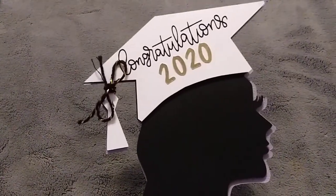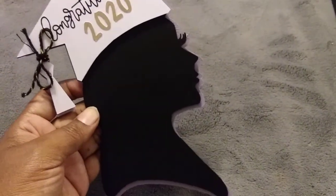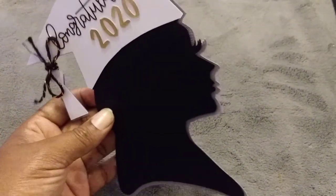I also made a cake topper. I thought the cake topper came out so pretty. My daughter loves purple, and it just says 'Congratulations 2020.' I just love this image and I'm going to place this on top of her cake.